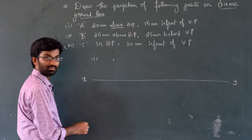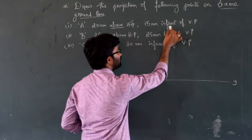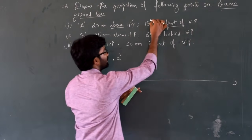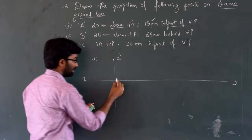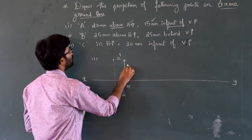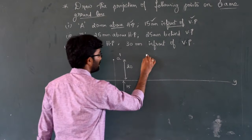So the reference line gives us our front view — front view dash, point A. Next, 15mm in front of VP. In front of means below the reference line. So 15mm below the reference line gives us point A — the top view, casual A.